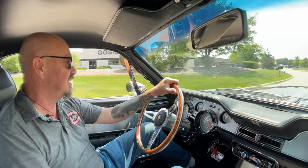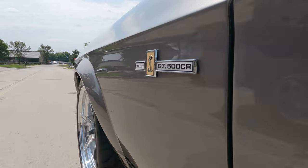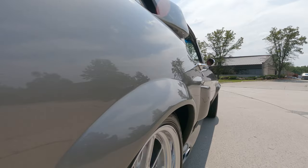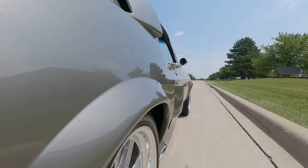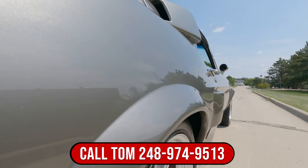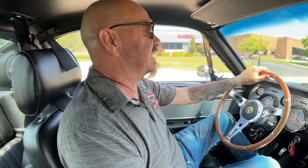Everybody knows this car. She is a sweetheart, man. And wait until you see it underneath — we're going to put it up on the lift and show you how pretty the bottom side is. Driving great, sounding even better. It's not so loud that it's going to give you a headache — that's the way I like them. But she's got a real tough sound to her. Trans feels good. Power steering feels good. What a sweetheart this thing is.